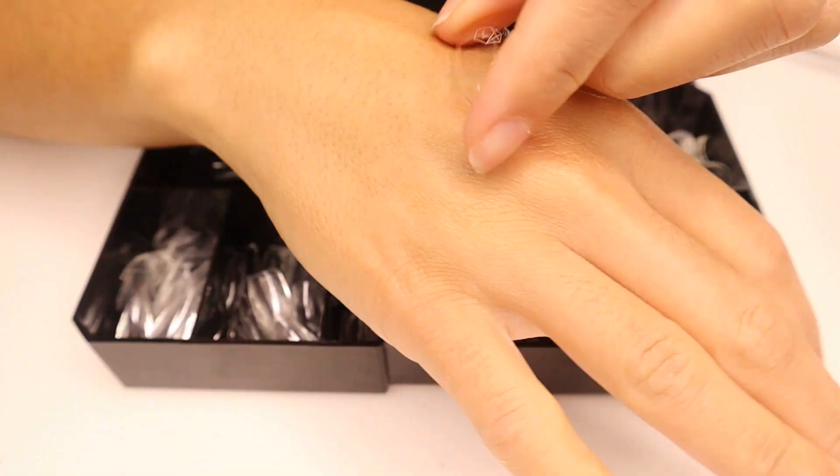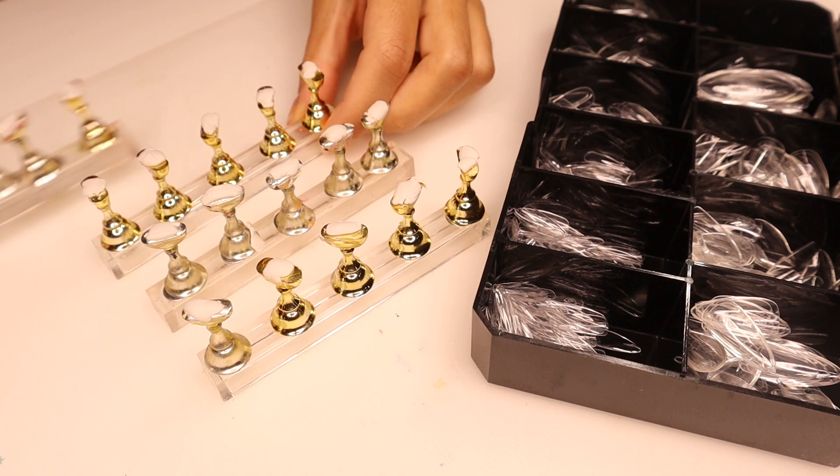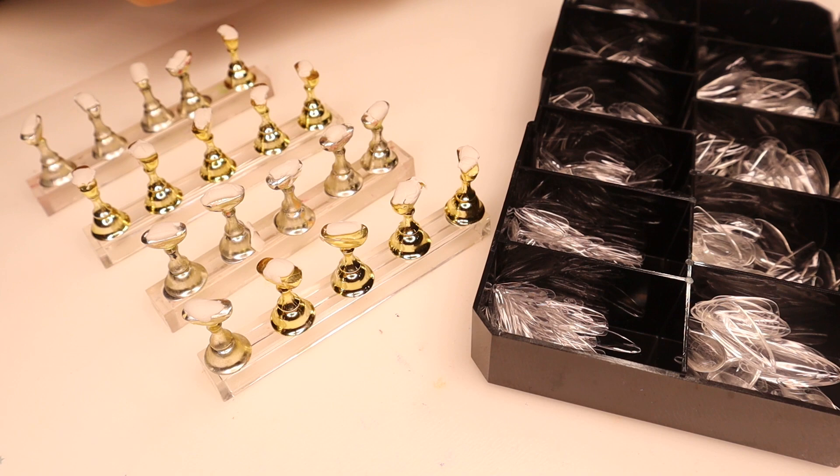For the nails I'm going to be using the short stiletto natural full coverage tips from Apres. Apres has definitely become one of my favorite nail brands as far as nail tips, and their products are really good too. I usually only use Apres tips whether I'm doing press-on nails or if I'm doing actual gel extensions on my nails — I always use these.